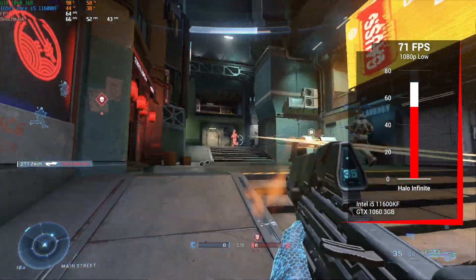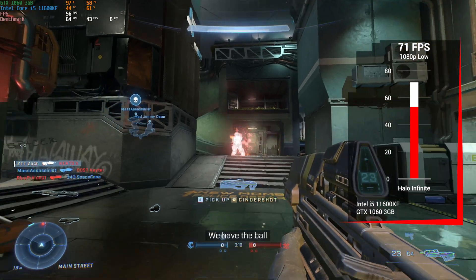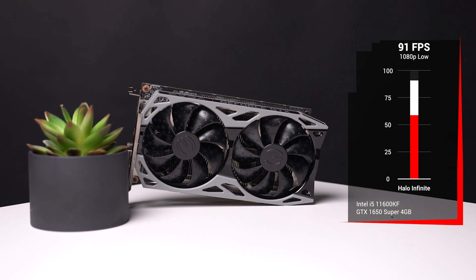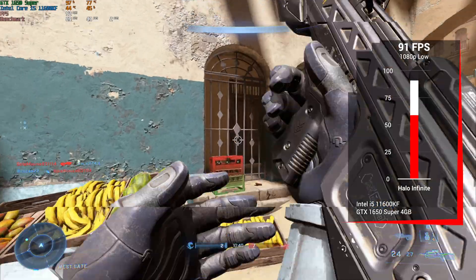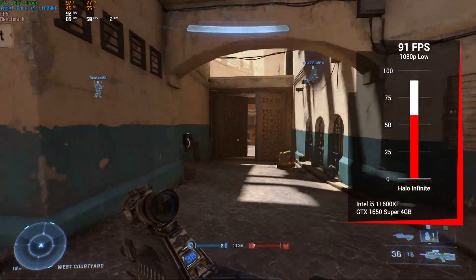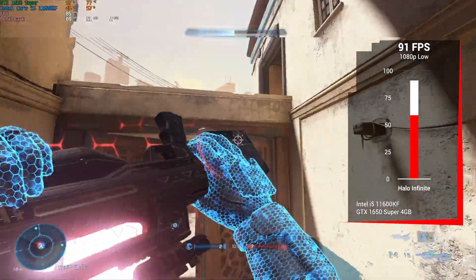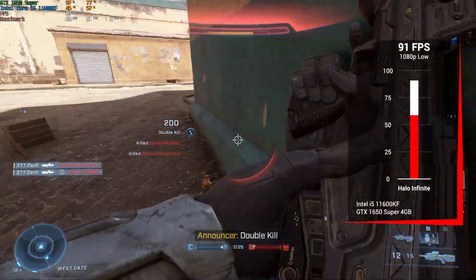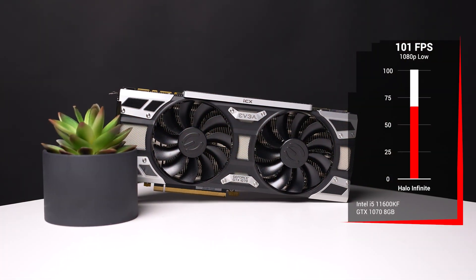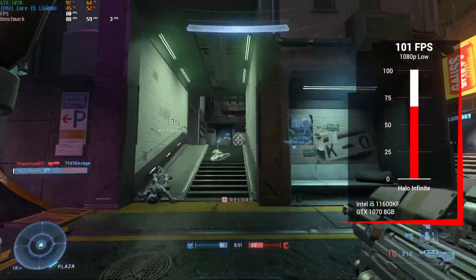It is a bit odd that there's not much more separation between those four GPUs — definitely something worth checking out in the future. Moving to the beefier budget Nvidia cards, the GTX 1650 Super at 1080p low settings pulled 91fps with a 1% low of 59. Even if you're on a 60Hz budget monitor, getting close to 100fps isn't a waste because your 1% lows will still be around 60. And for the last Nvidia card, the GTX 1070 at 1080p low settings came in just a bit higher than the 1650 Super with 101fps.